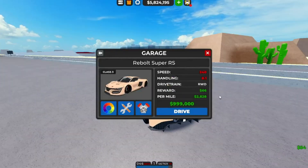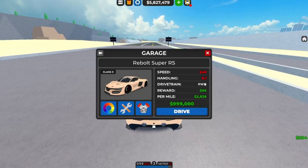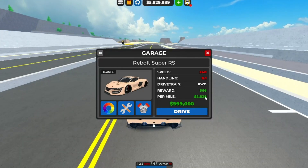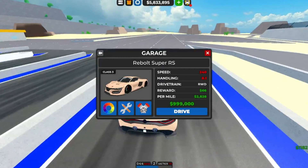This thing's actually pretty good — so, fully upgraded, 240 miles per hour, handling 8.1, drivetrain drive, 66,000 in ditches, kills at 828 per mile, and valued at 999,000 — so almost a million dollars, which is pretty cool.